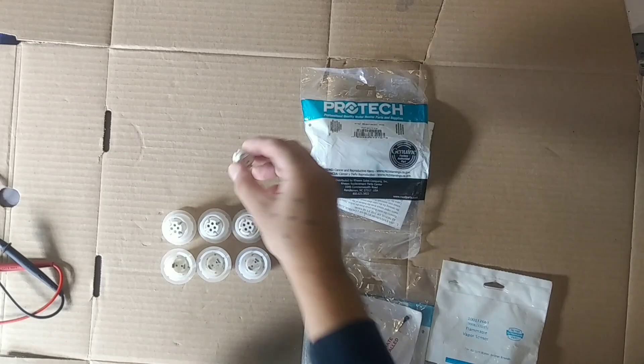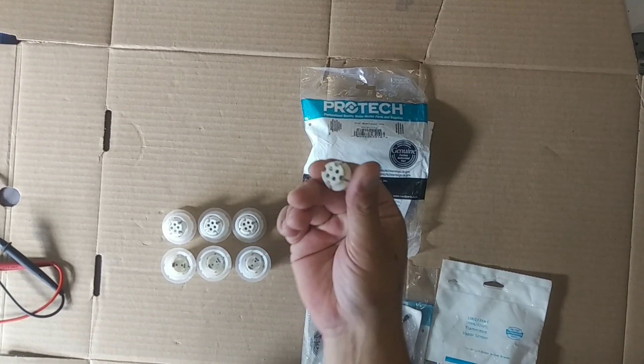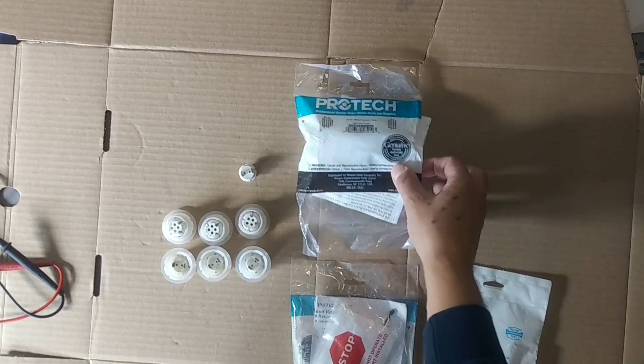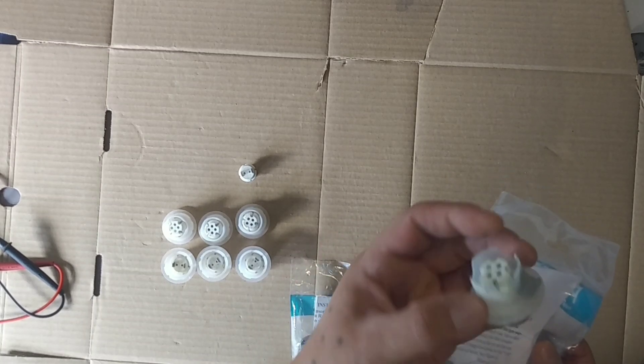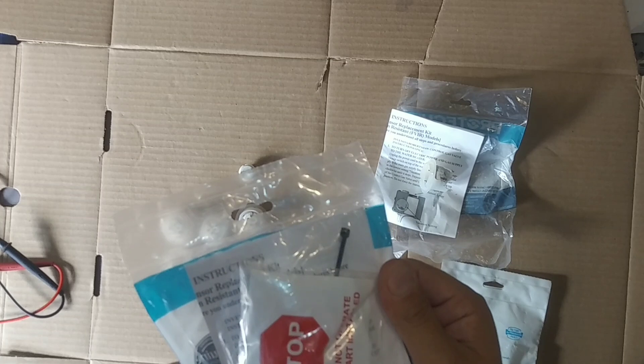So now you see I got a bunch over here — these are all used ones. Out in the field I've had to replace a bunch of them. Some people, they're painting or cleaning something in the furnace room or water heater room. This one here you can see it's got paint still on it — I thought that would be great for this video, still has the paint on it.